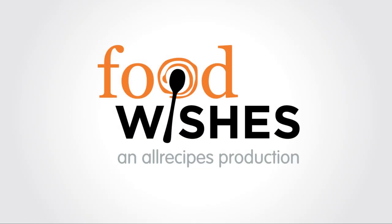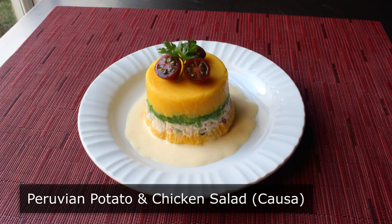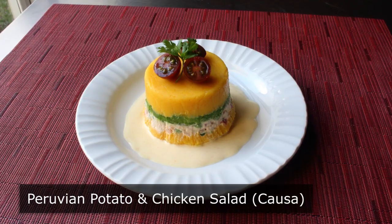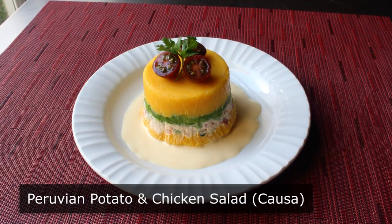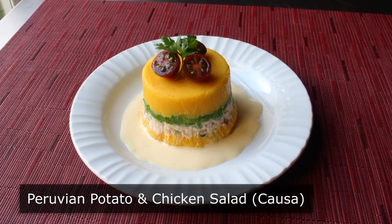Hello, this is Chef John from Foodwishes.com with Peruvian Potato and Chicken Salad. I love potato salad and chicken salad and absolutely adore Peruvian cuisine, which is why this amazing dish that my friends in Peru would call causa is one of my all-time favorite things to eat, especially when the weather gets hot.